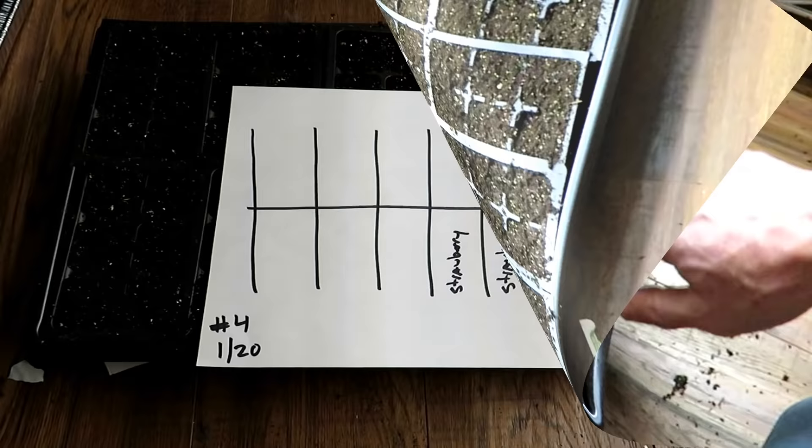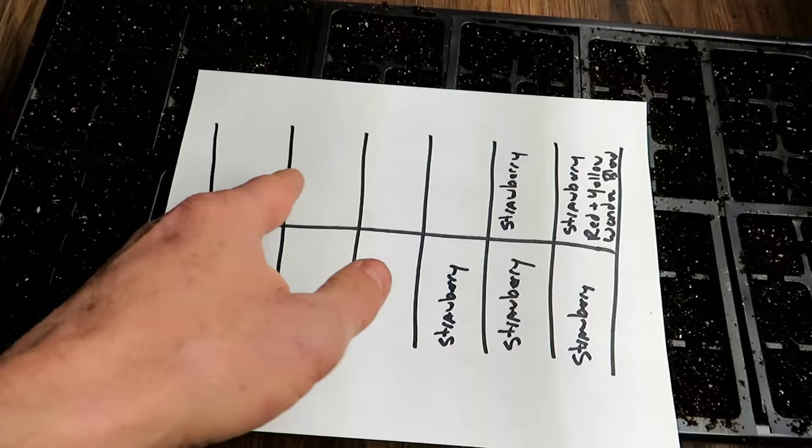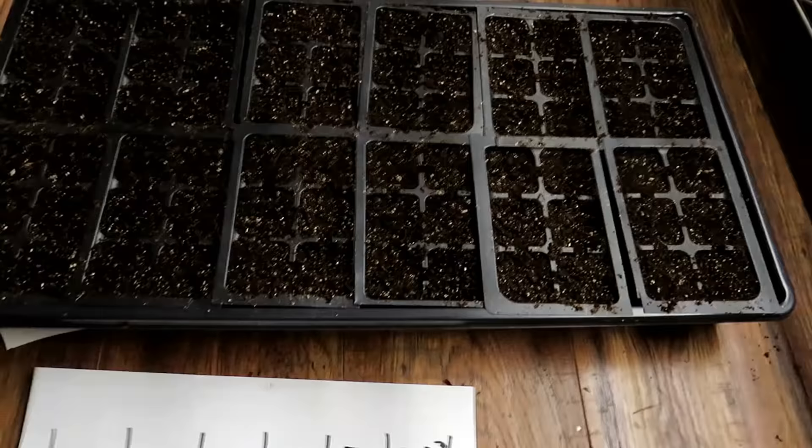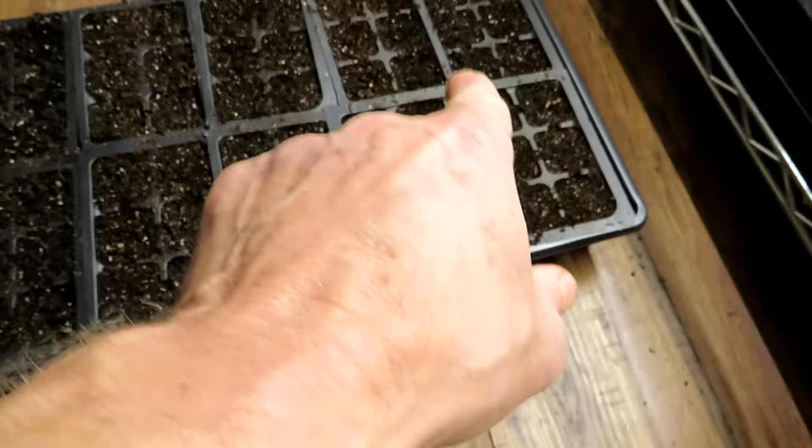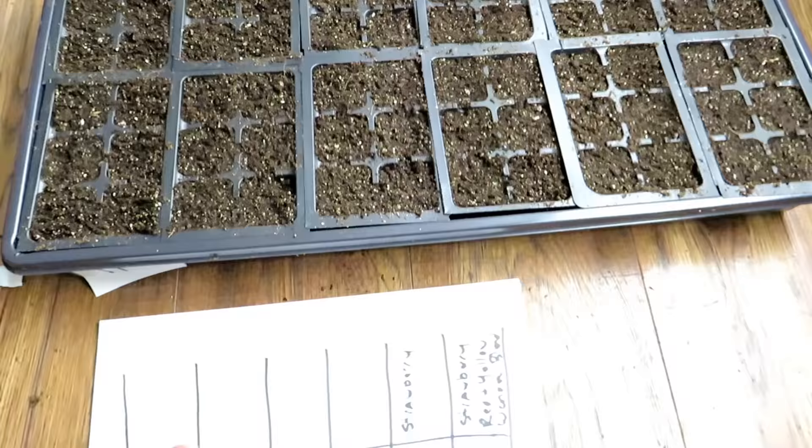Now that they're planted, this is how I label them, and then I'll show you the light requirements. I just set up a grid — six spaces across the top, six spaces on the bottom — and write 'strawberry' in each space. I match the corner, number four, with the date January 20th, marking it right there. This way I can just look at the paper and tell what I'm growing. The reason I do it this way is that labels sometimes get knocked around when my lights are close, so I like this setup.